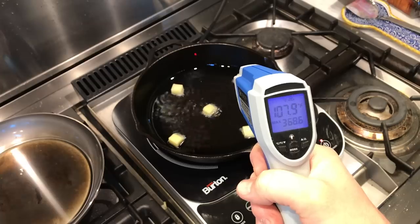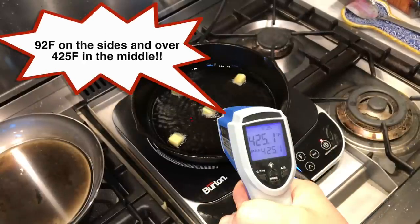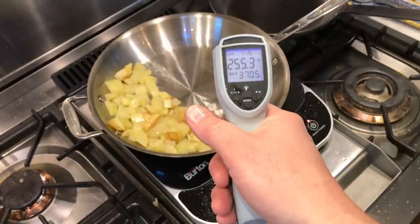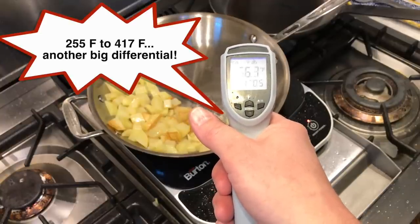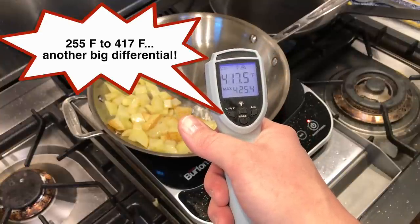The problem isn't just with carbon steel skillets. I tried cooking tests with a heavy Lodge cast iron pan and also a fancy copper core All-Clad stainless steel skillet — the copper core is supposed to spread the heat very effectively. Unfortunately, I got similar temperature differentials with these pans as well, although they didn't warp.